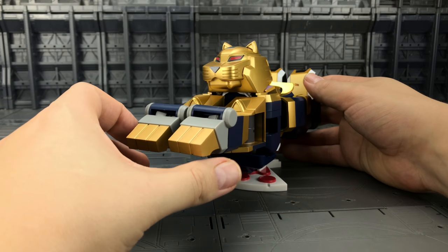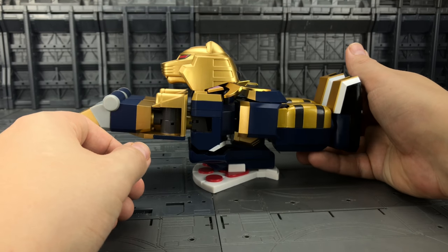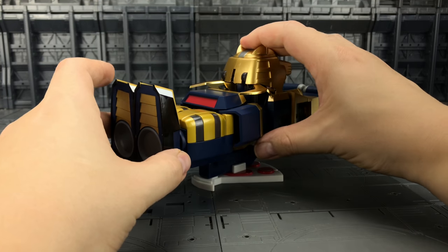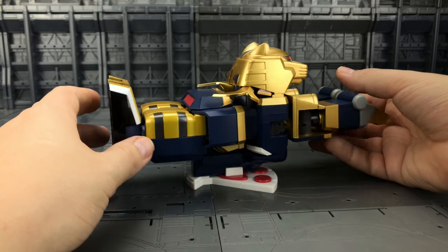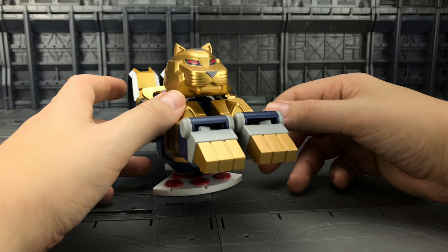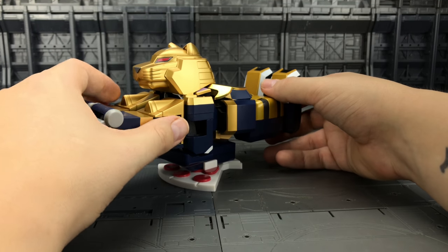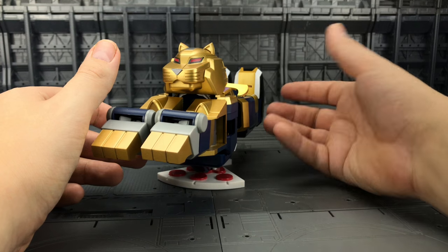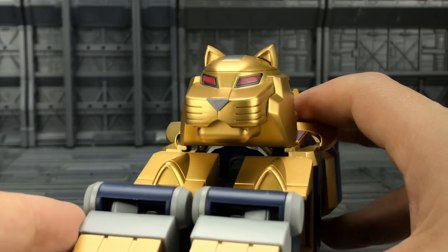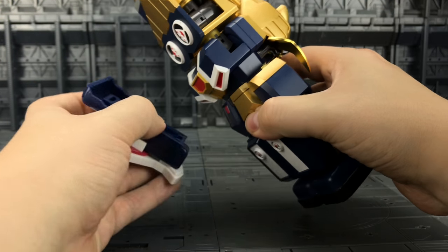Now let's take a look at the actual Sphinx mode itself. The paint apps on this are absolutely gorgeous — a really nice kind of brushed gold. And he is incredibly, incredibly solid. This thing is an absolute lump, can't emphasize that enough. You can see some of the inner workings and some of the robot mode hinges, but it's a good Sphinx mode — it's pretty much identical to what we got in the show. It was in the days when Saban were doing the Megazords and Power Rangers, and Saban also brought this across to the western market. Just look at that — that's ruddy brilliant.